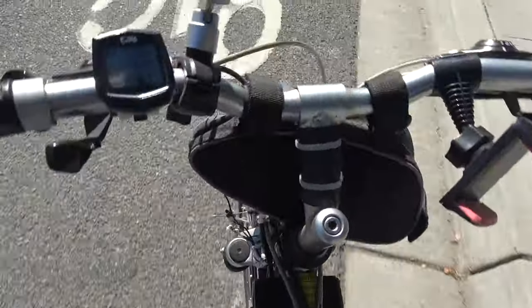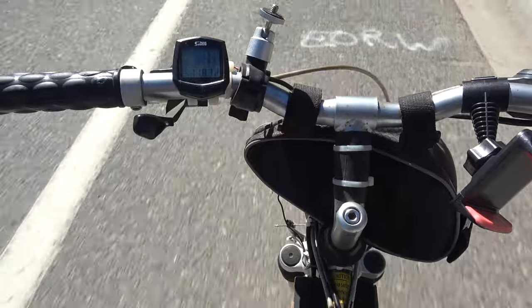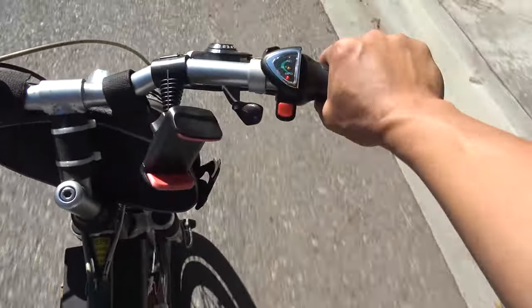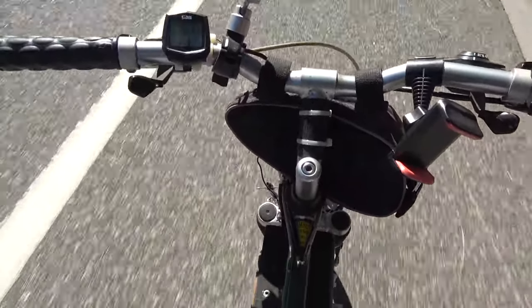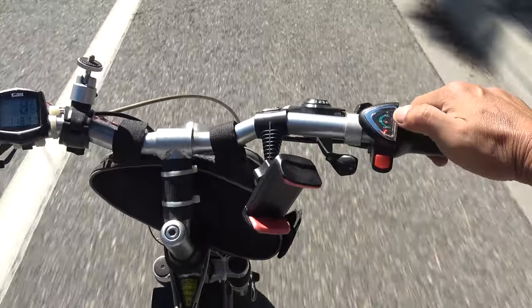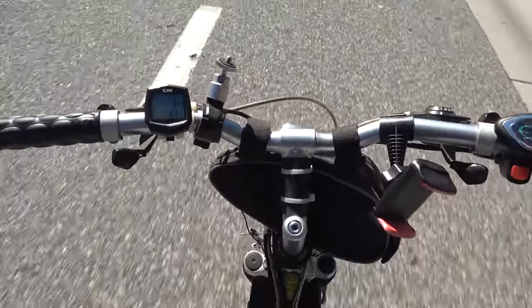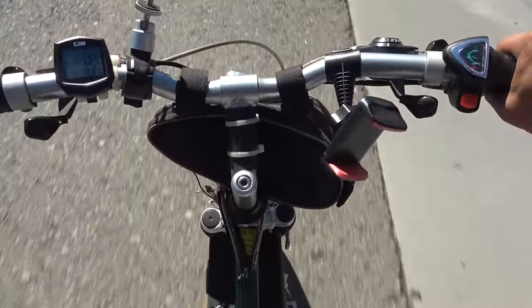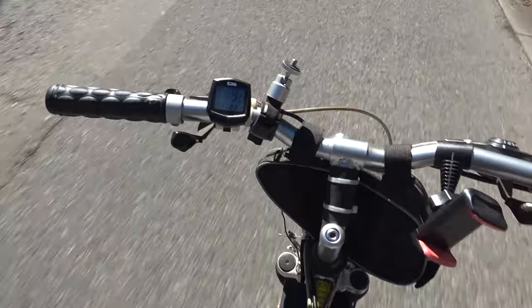Here we go in full sun. It works, but it's really slow. If I push the throttle too much, the controller shuts off — that means the voltage is dropping too low. I'm only hitting seven or eight miles per hour and I have to feather the throttle carefully. At around nine miles per hour it cuts out again, so I have to back off and go slowly.